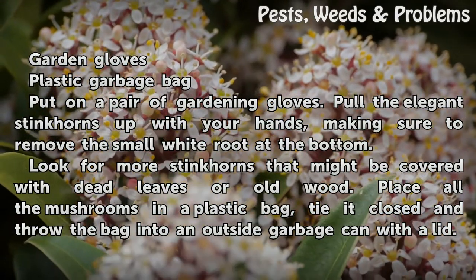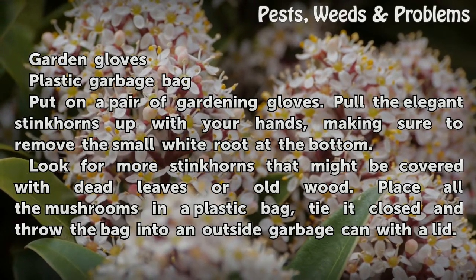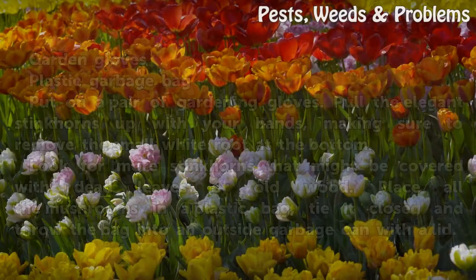Look for more stinkhorns that might be covered with dead leaves or old wood. Place all the mushrooms in a plastic bag, tie it closed, and throw the bag into an outside garbage can with a lid.